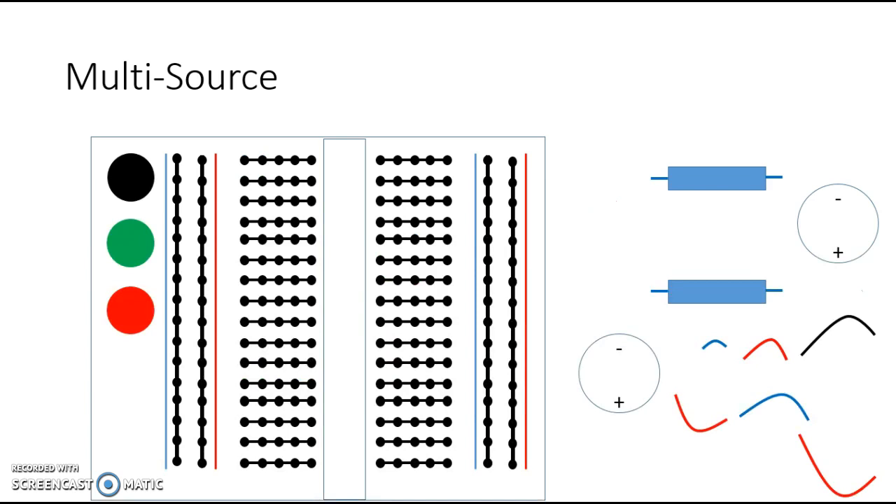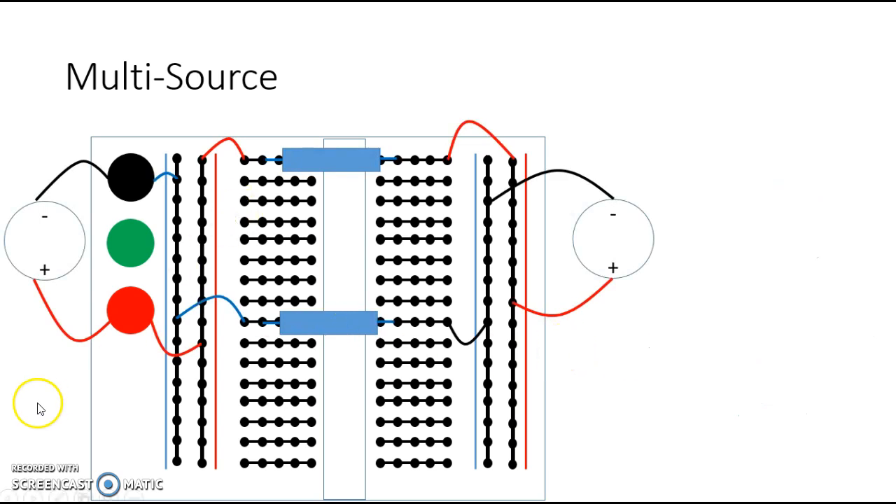If you want to continue doing it on the board, put the components to the side first and then decide how you're going to set them up. In my case, I would have my first power supply here — this is V1 — connected to the red and black terminals. From there, jumper wires go into the two buses: the negative bus and the positive bus on the left side. Since we have two voltage sources, the second voltage source connects to the buses on the right side. The red positive line connects to this resistor.